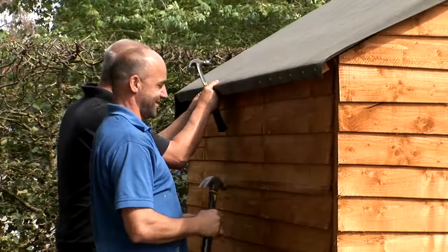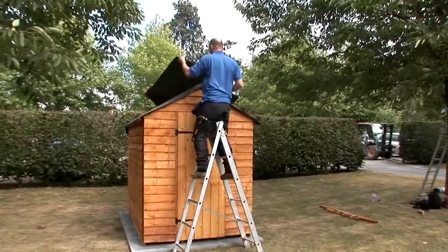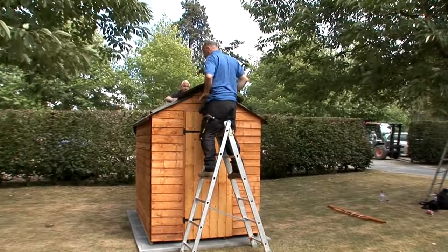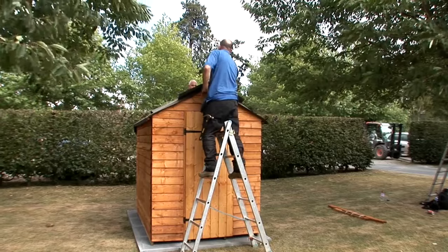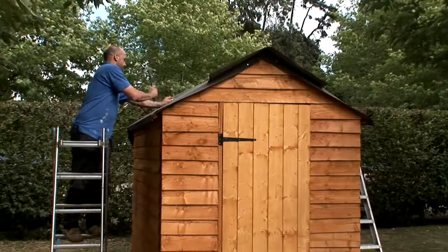Do the same on the other side of the roof. Now lay the third length along the ridge of the shed with equal overlaps at the gable and on each side. Fix it into place over the top of the other two strips with the tacks.